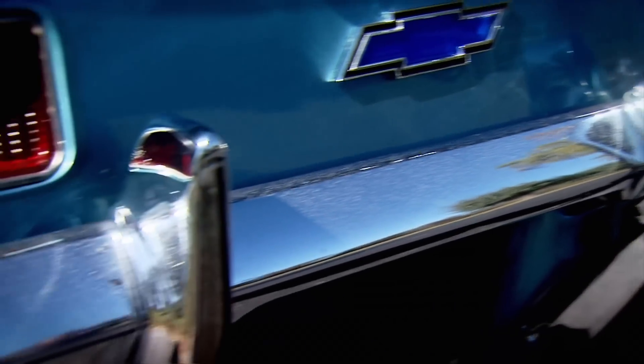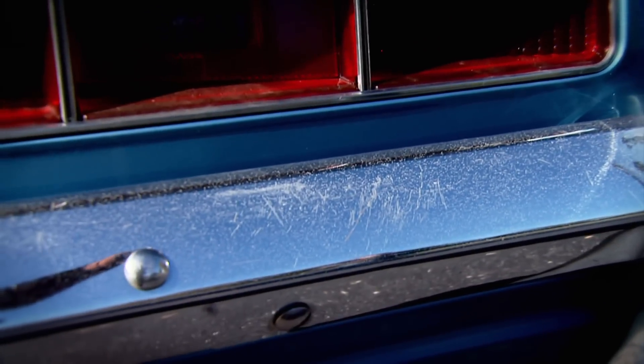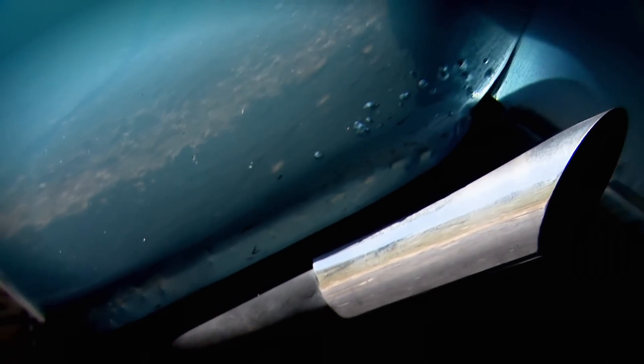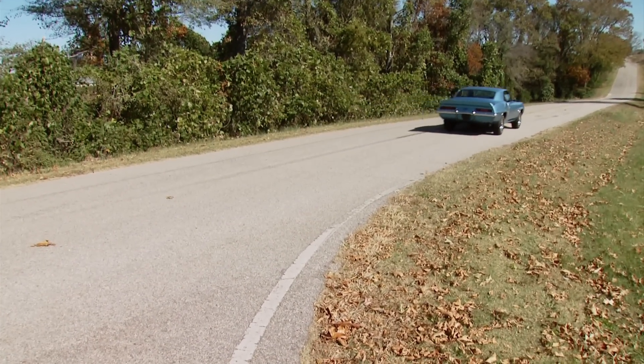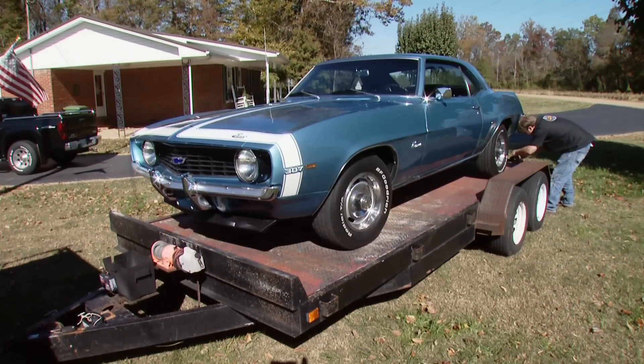At least it still has the original stock bumpers in good shape so they can be re-chromed, and there's a small amount of rust in the rear quarters which can be repaired. When you get in a car like this one with this kind of age, you better expect that kind of stuff. All this plays a factor when you're talking money on these. But at least with this car it's got all the parts, and really it's exactly what we need. So we're going to go ahead and take this one.